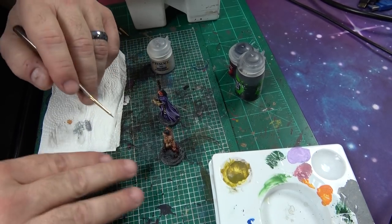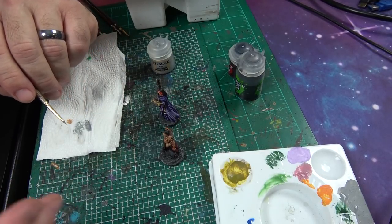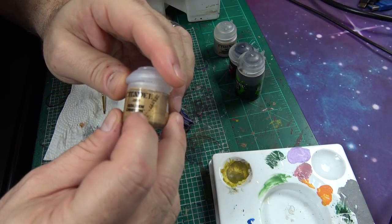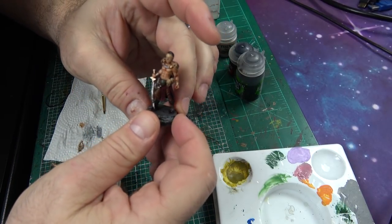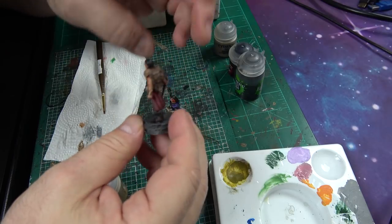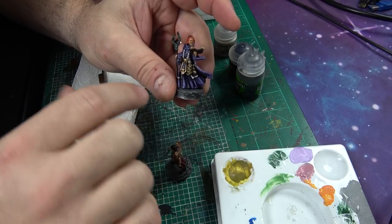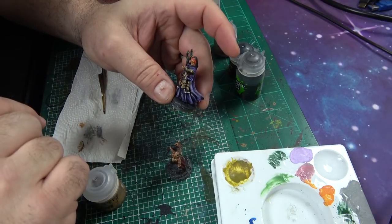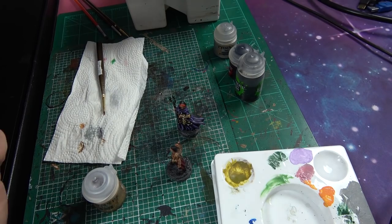Now we're gonna do the same thing with some of her things — she's got like a little metal container here, I just want to make that sit up a little bit. Now we're gonna do the same thing with a gold compound. I used a dry brush paint Griffin Gold and you can see how the gold now all of a sudden just sits up on this character — that's exactly what we want. It really made that kind of pop out a bit and I decided to go with a green viney type of staff — I think that really works with her the best.